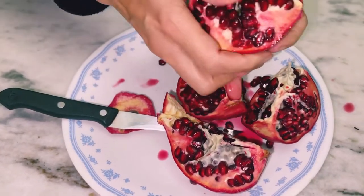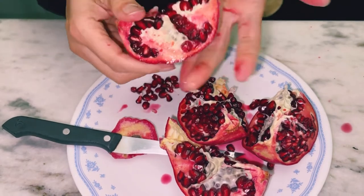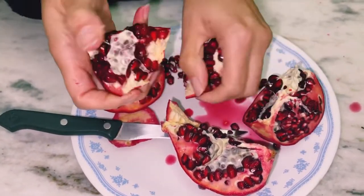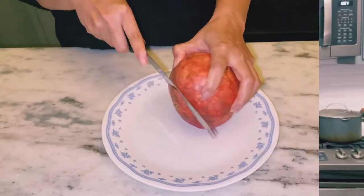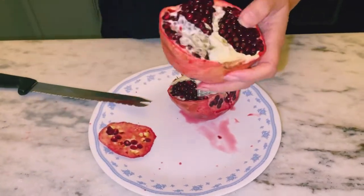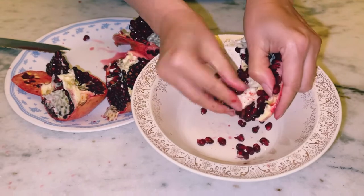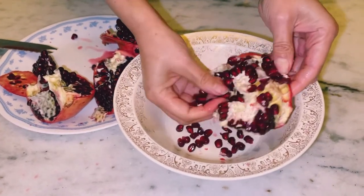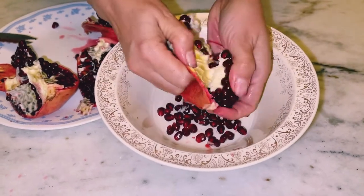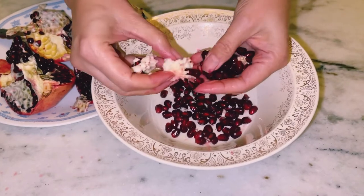You can get all the seeds out this way, but it really takes a long time and it really ruins your hands too. You can break it into little pieces and just eat around it. Another way: cut the top off and cut it into four sections - when you get the seeds out, you can enjoy them nice and clean. You can use a spoon to eat them with instead. It's a cleaner way of eating it, though it does take time to get all those seeds out individually.